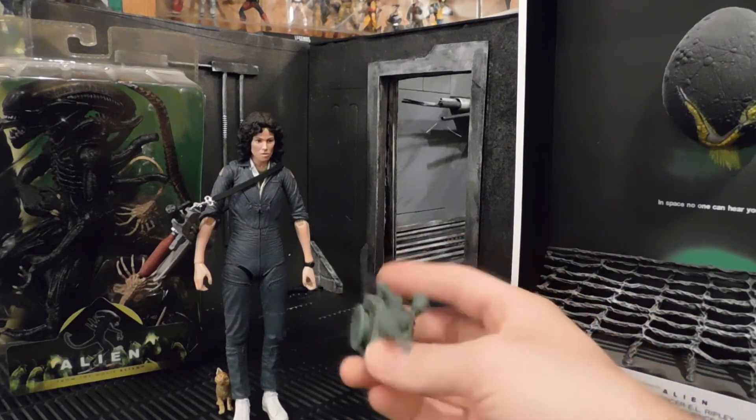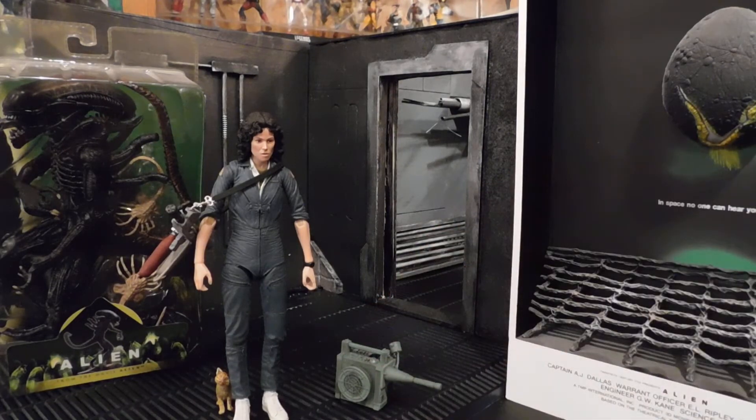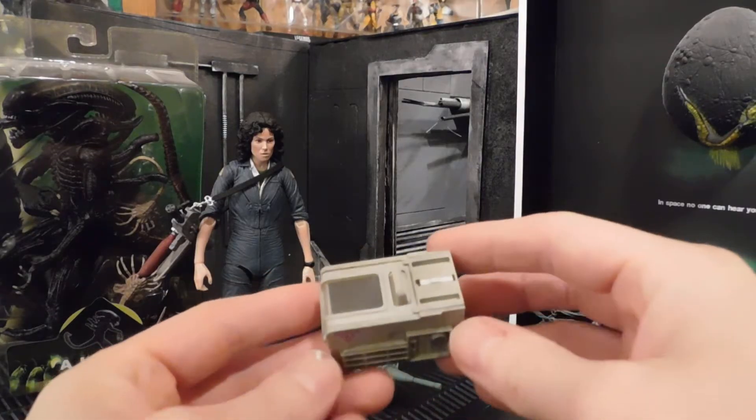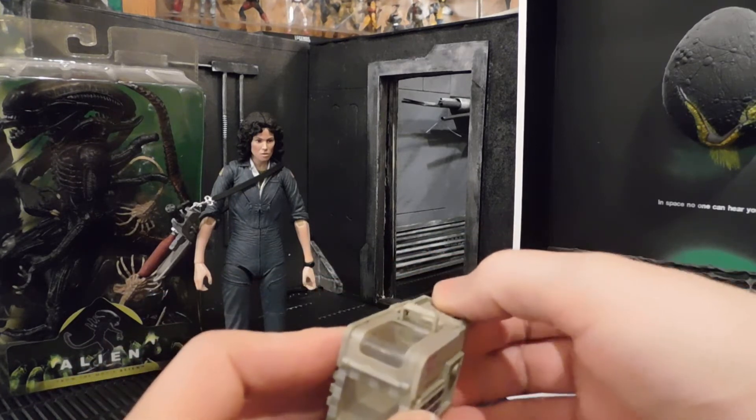Here's the motion sensor — I'm going to show you a close-up so you can see just how much detail is in this little accessory. It's an amazing piece, such an odd random thing, but look at the detail on that.